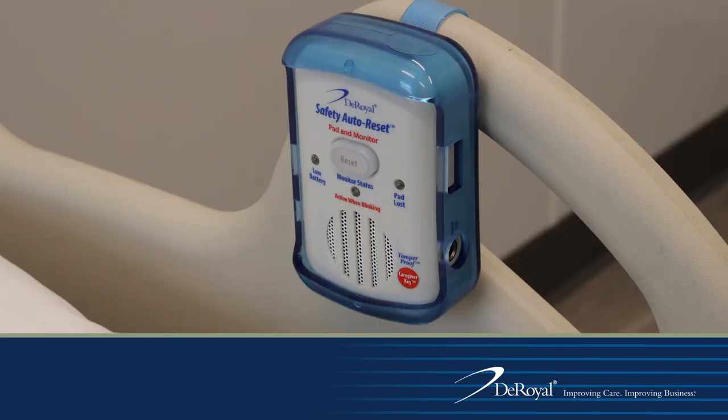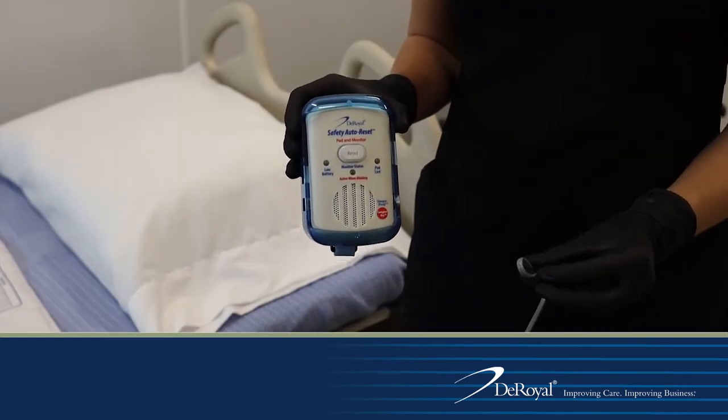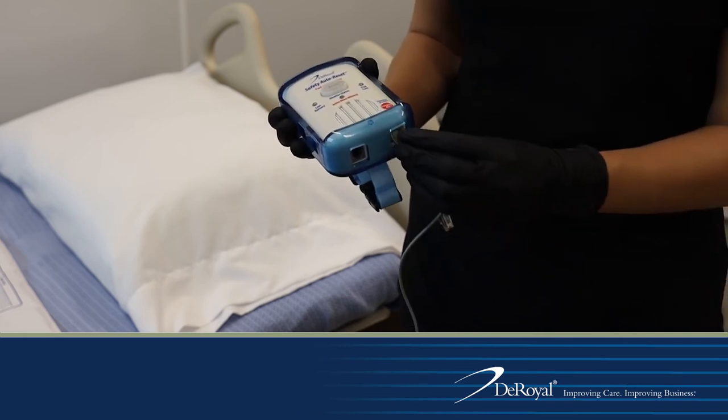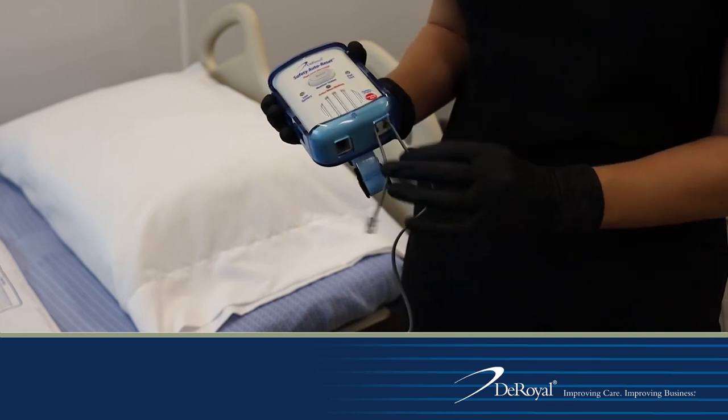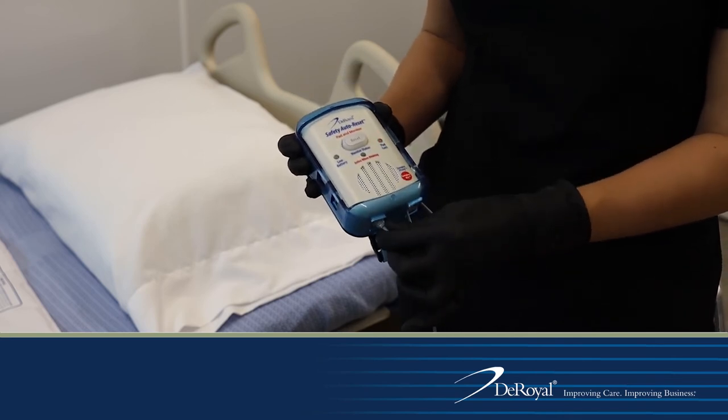The fall monitor can be mounted on the wall or on the head of the hospital bed. When connecting the sensor pad cord to the monitor, pinch the cord together and route it through the strain relief recess on the fall monitor. Insert the plug into the plug input located on the bottom of the monitor.